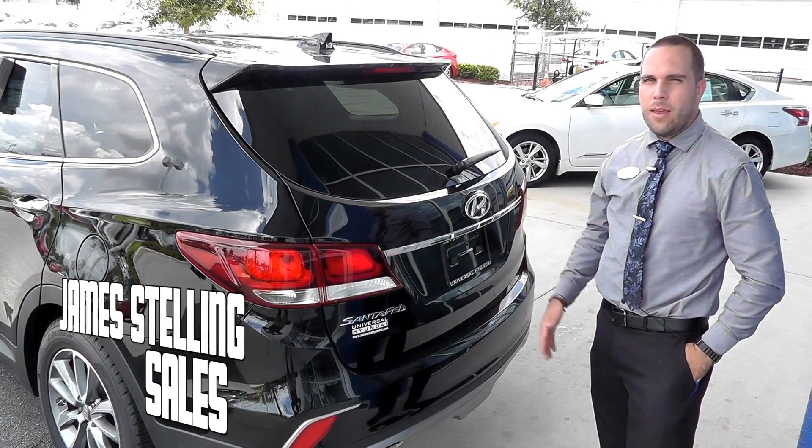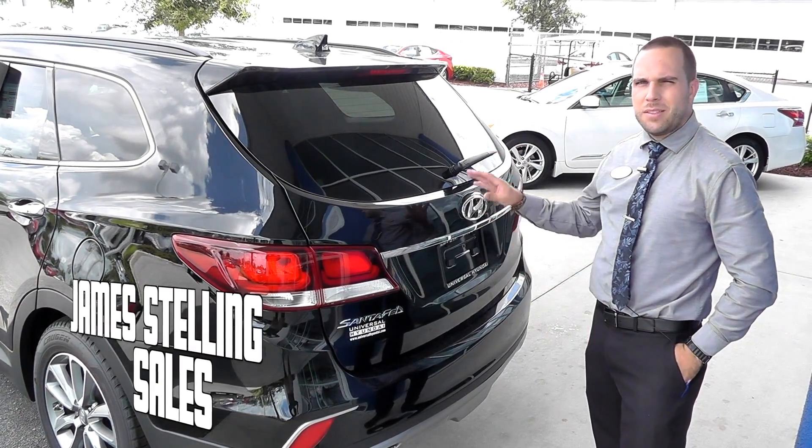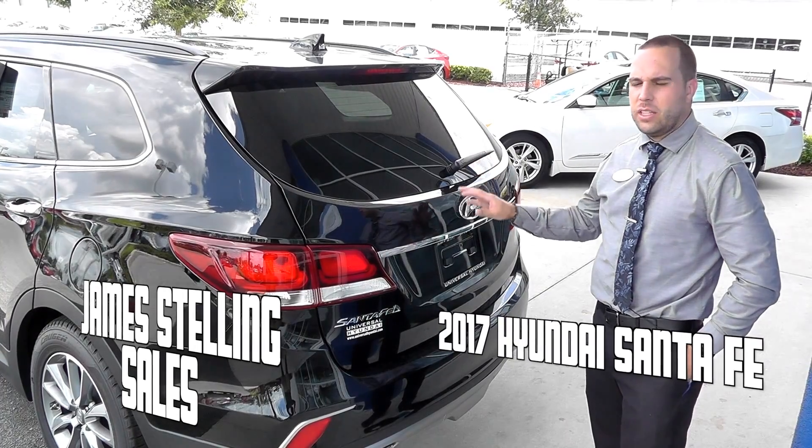Hello, I'm James Stelling from Universal Hyundai. Today's car review is on the 2017 Santa Fe, the seven seater.